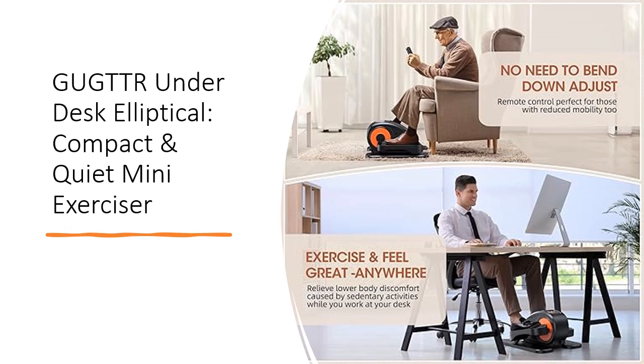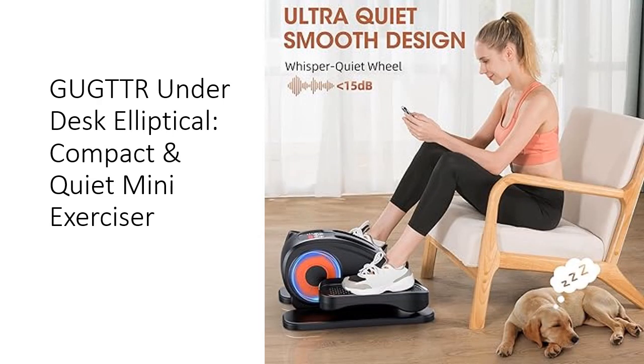Doug TTR ensures a worry-free experience with a 12-month friendly customer service guarantee. As a brand dedicated to fashion fitness, Doug TTR aims to promote fitness habits for everyone, offering lifetime service support on their products. Improve your fitness while working, reading, or relaxing with this innovative under-desk elliptical — an ideal choice for burning calories and maintaining your health wherever you are.